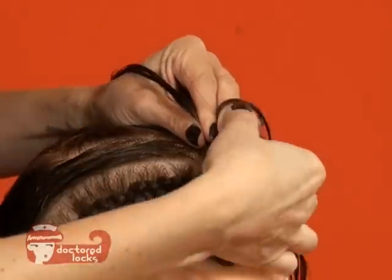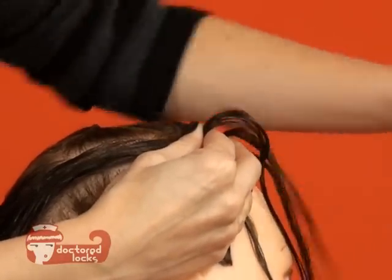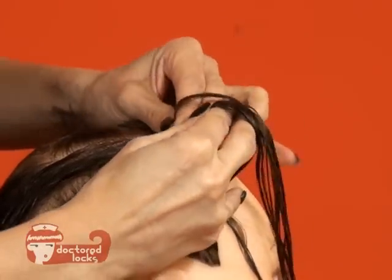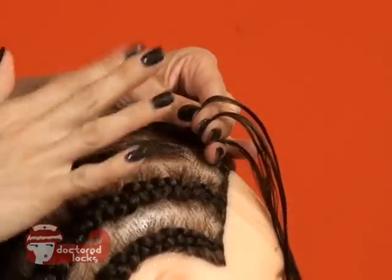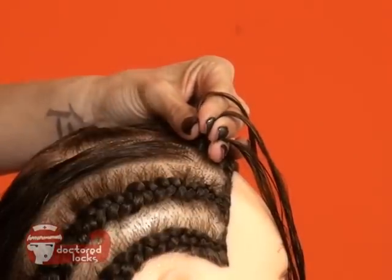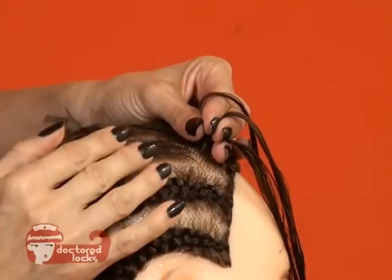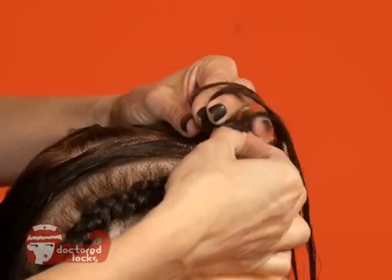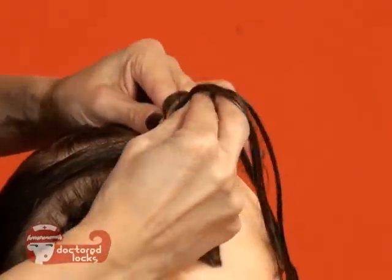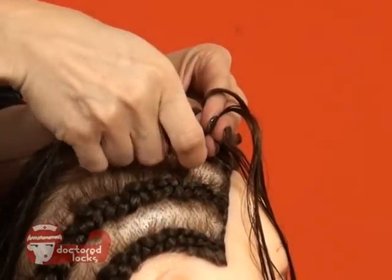It's that same motion — pinch from the back, grab to the front. Pinch from the back, grab from the front. You always have control. Since you always have control and it's always being held with one hand, there's no reason to pull. Doing cornrows should never be painful. There's no reason to get heavy handed in there.